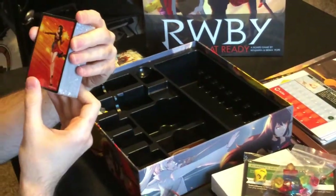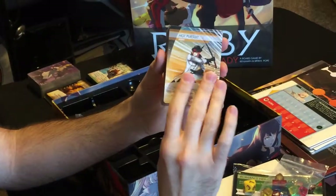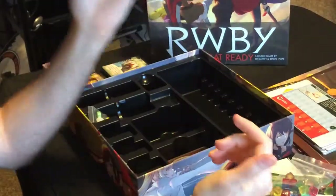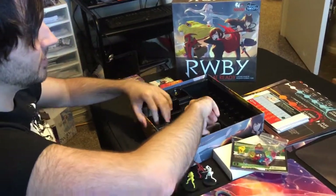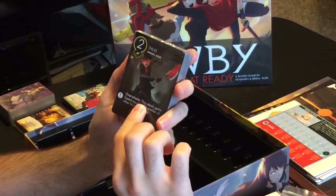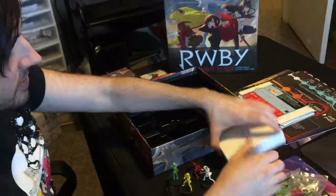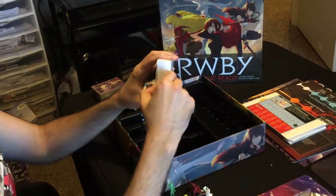We have Cinder — so these are like the villain cards. We have Torchwick and Cinder, which are probably all the bad guy cards. And we have some Grimm and a melee thug as well. All right, so that's some cool stuff.